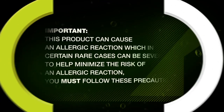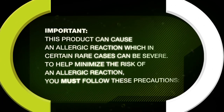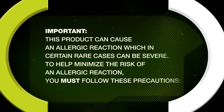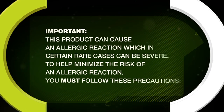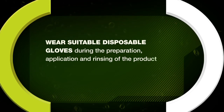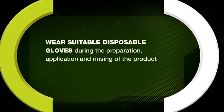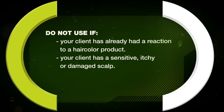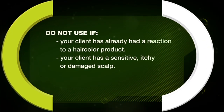This product can cause an allergic reaction which, in certain rare cases, can be severe. To help minimize the risk of an allergic reaction, you must follow these precautions: wear suitable disposable gloves during the preparation, application, and rinsing of the product. Do not use if your client has already had a reaction to a hair color product.